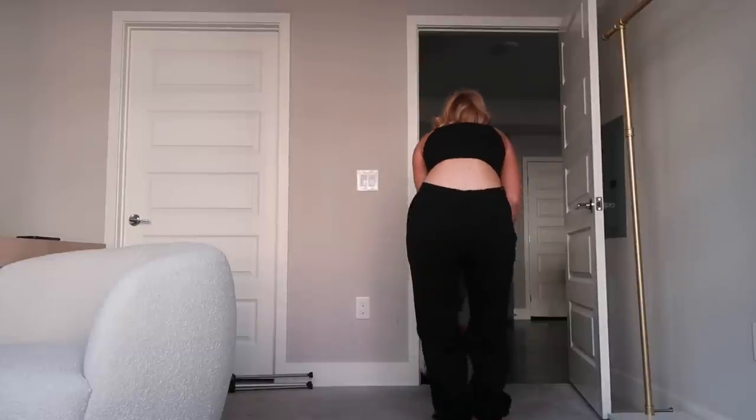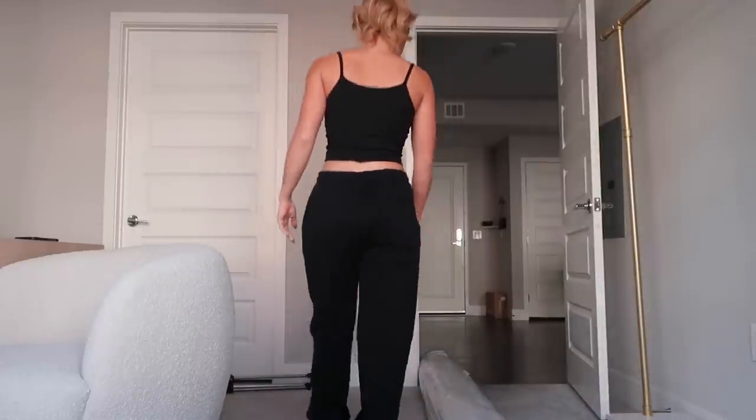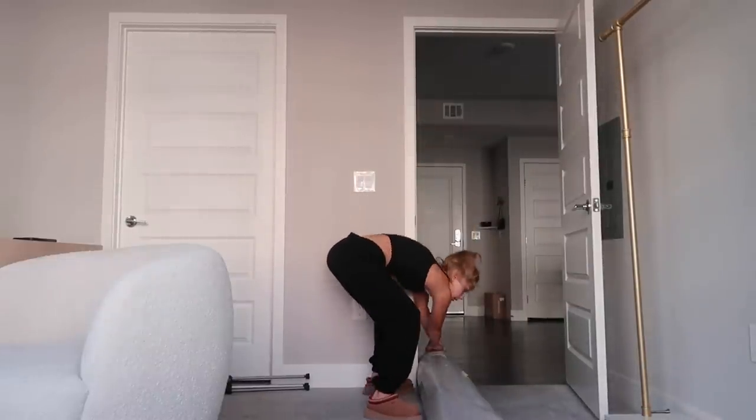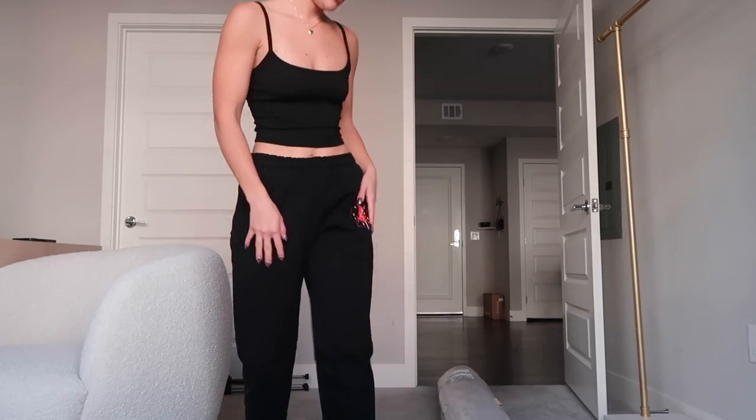I got the rug in the mail and in order to send it back I would have to drive it to FedEx and also pay $80 to send it back. So I might as well just keep it, see if it works in here, and if not I could use it in my living room and switch that rug out, or I could put it in my bedroom. It is literally going to be the size of the entire floor — well, actually there's going to be a little bit on each side.